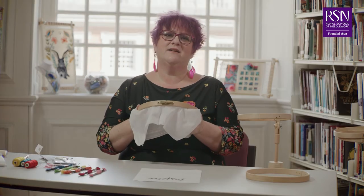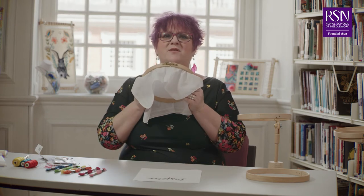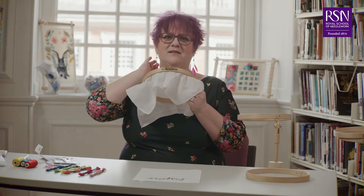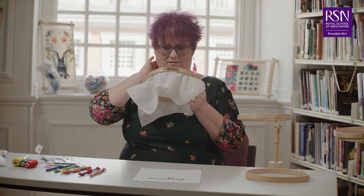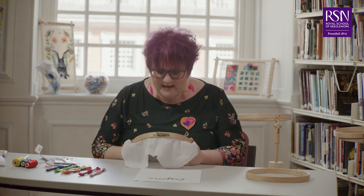When using a handheld hoop, remember to bring your hoop up to your face to keep your neck nice and straight — just bend your neck slightly and use your eyes to look down. Don't take your hoop down to your table and bend forward, as this will cause problems with your neck. Bring your hoop up to your face and keep your back nice and supported in your chair.